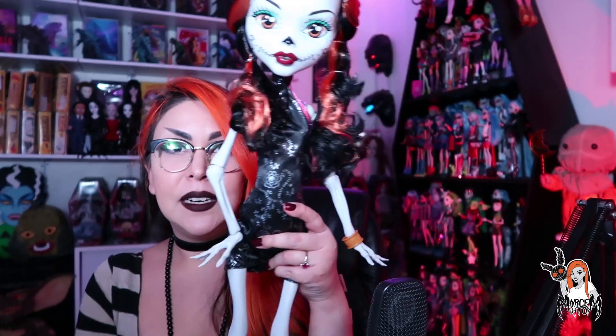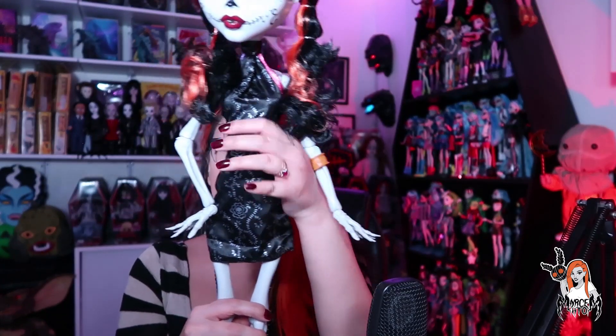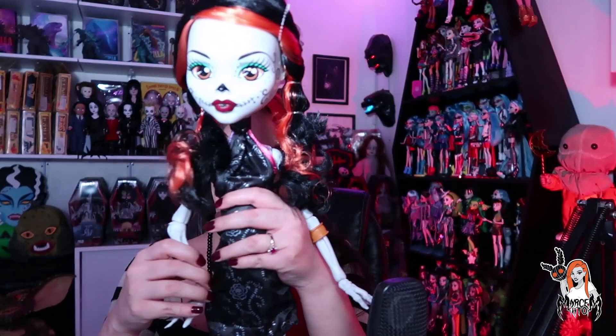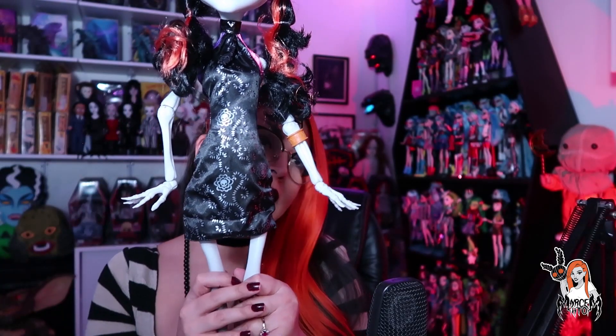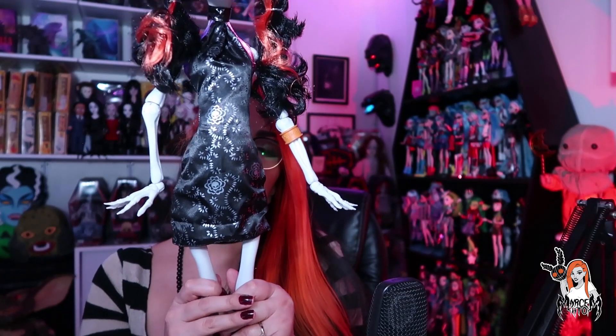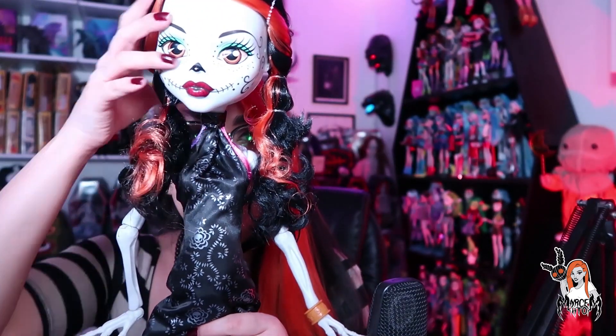Algo que también me fascina es cómo se ve esquelita con el puro vestido negro, me encanta cómo se ve así. Incluso la básica, la chaparrina, me gusta mucho cómo se ve con el puro vestidito. Pero pues es clásico en ella que traiga esta faldita de papel picado. Si yo pudiera, la dejaba así. Bueno, en la parte de arriba esto del cuello...